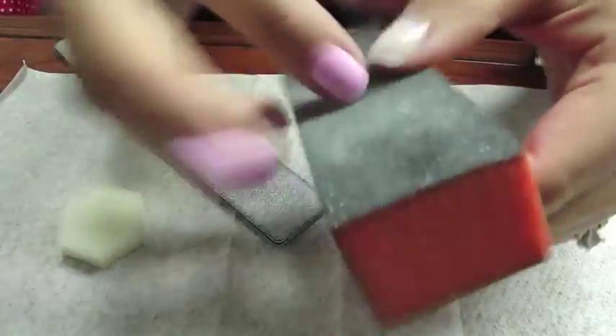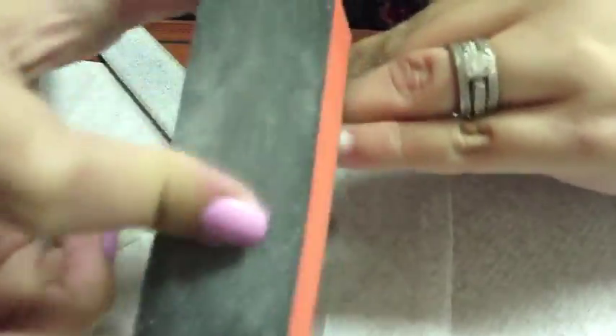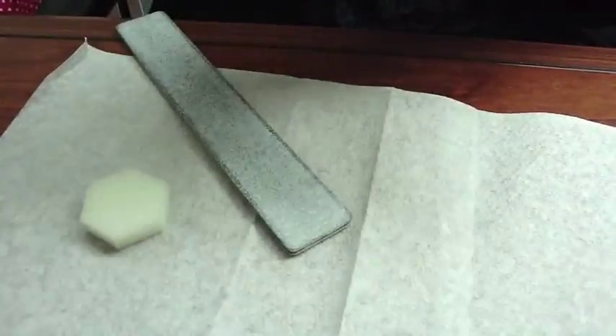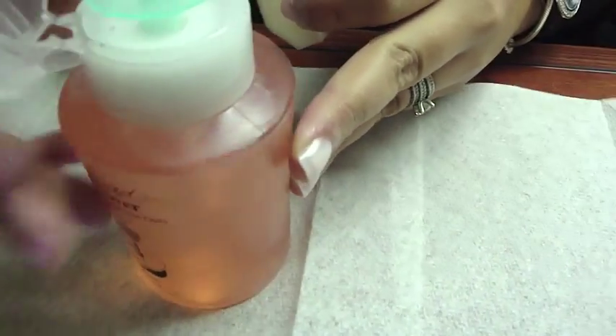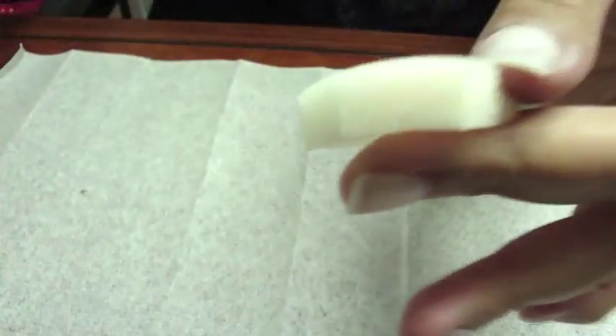Now that you've applied all your nails, you're going to take your nail buffer and make sure to buff each nail very well. You want to get rid of all the shine off the nail, and what this is going to do is help your nail polish adhere better. Once you're done buffing, take a cotton pad and some nail polish remover and gently wipe each nail so they're nice and clean and ready to polish.